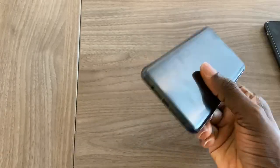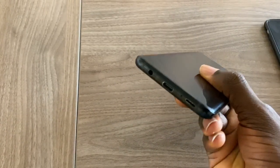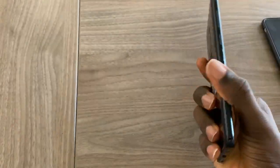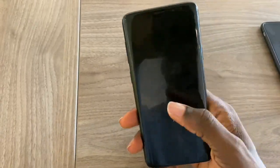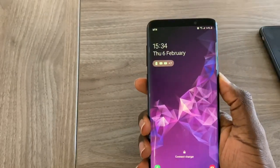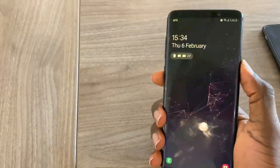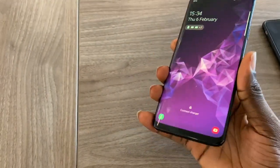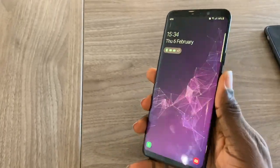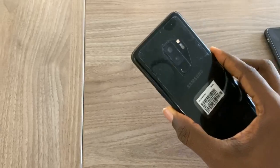First, it still has a 3.5mm earphone jack and dual speakers. It feels really good, has an Infinity display, and the screen is very good — excellent Super AMOLED display. It has six gigs of RAM, and this variant comes with 64 gigs of storage which I've expanded with an SD card to 256 gigs.